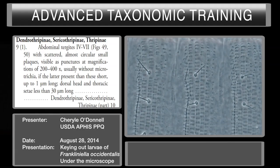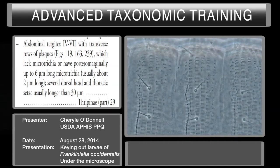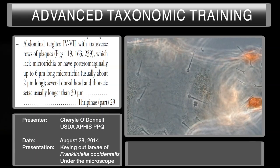Moving to the second part of couplet 9: transverse rows of plaques — transverse would be this way — and yes, we have many rows of these elongated oval-shaped plaques. They lack microtrichia, so there are no long teeth on here. And there are several dorsal head and thoracic setae usually longer than 30 microns. Looking at the dorsal setae on the head and thorax, they are quite long — about 30 microns long. This takes us to the Thripinae subfamily, and that is couplet number 29.